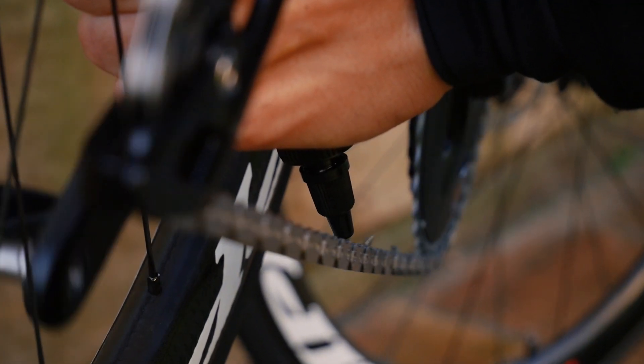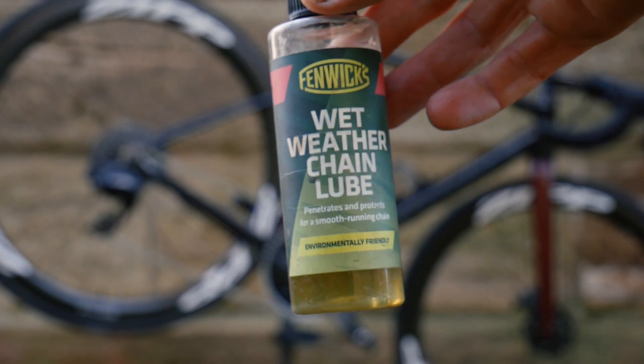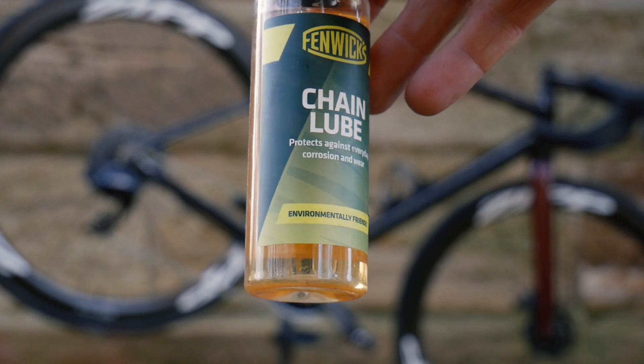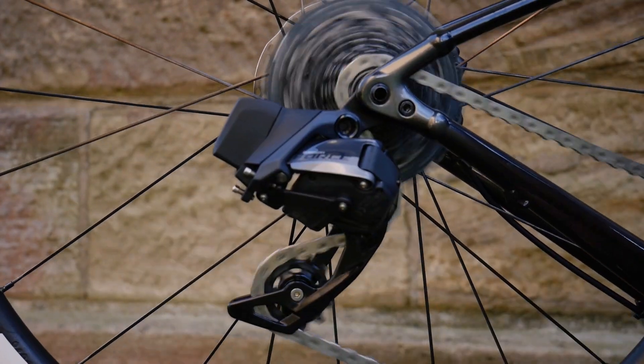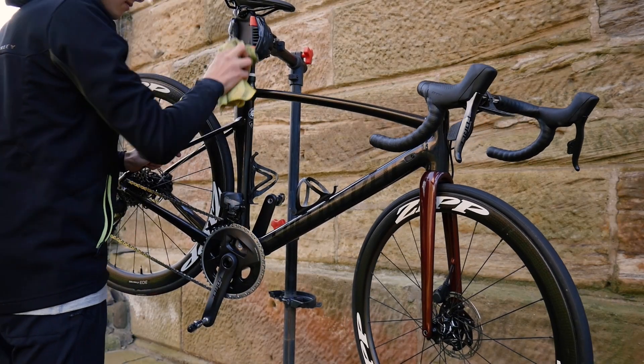Once everything is dry you need to reapply lube to your chain. If you ride in wet conditions use a heavier wet lube as this will last longer when riding in the rain. If where you ride is dry, use a light dry lube that won't pick up as much dirt and dust as easily. I spray a bit of lube on the mechs and jockey wheels to keep them smooth. If you have cable brakes and gears you can clean and re-lube the cables for a smoother feel.